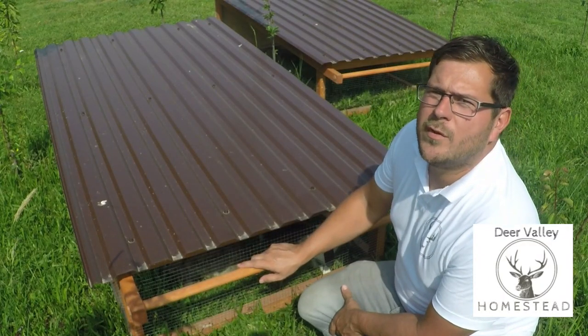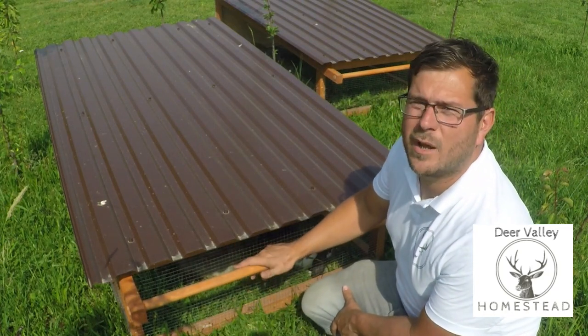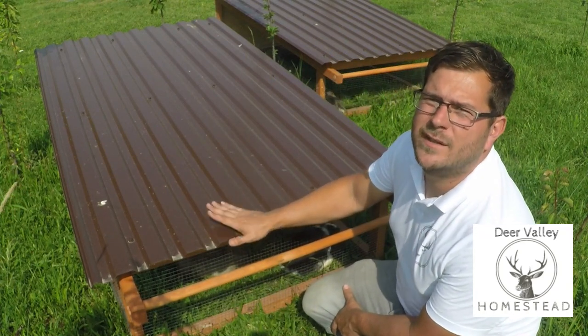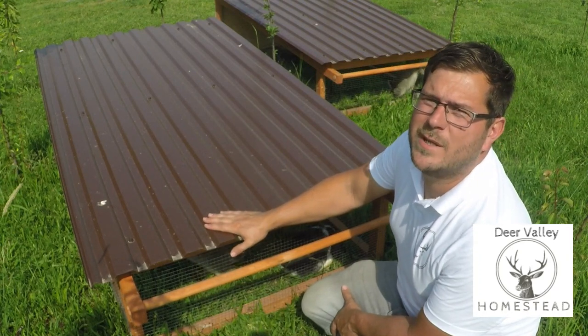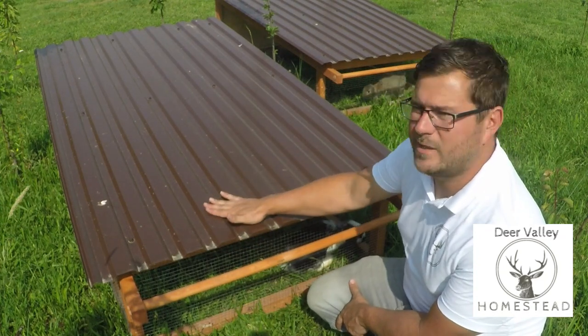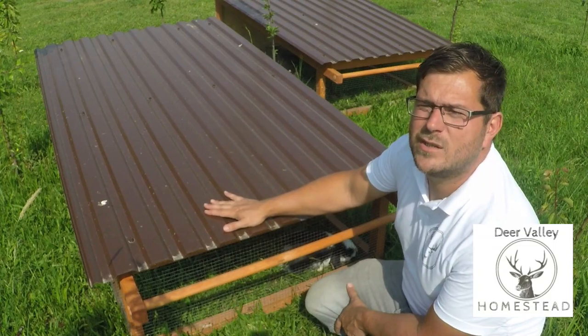One more improvement I would make next time: I wouldn't use brown for the roofs. They get incredibly hot in the sun and that's going to radiate the heat down to the rabbits. So I need to come up with some kind of second layer in between — I'm possibly going to put a layer of wood or something like that there, just to stop the rabbits getting too hot.